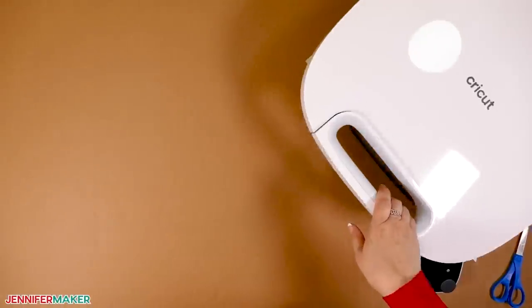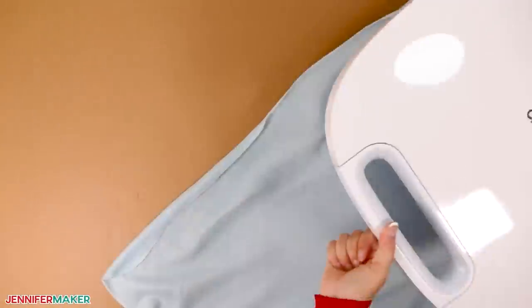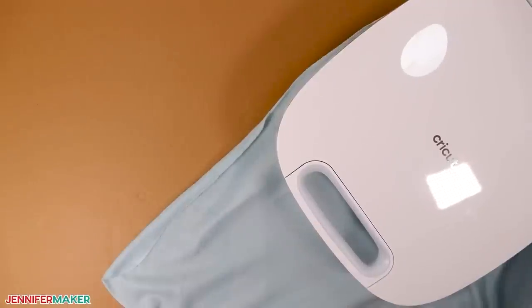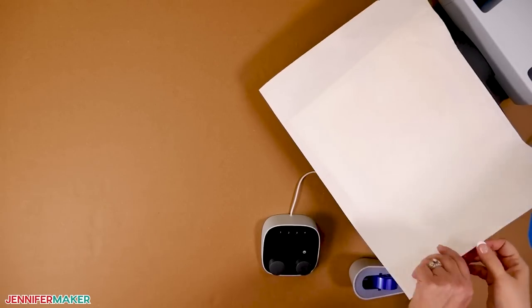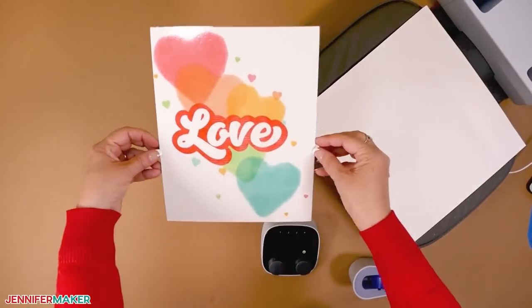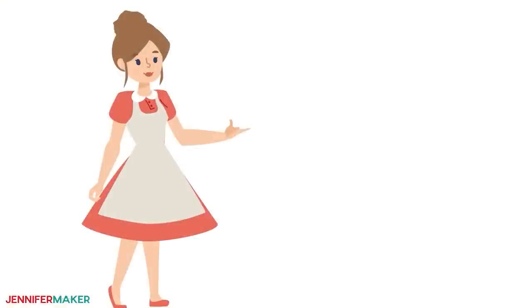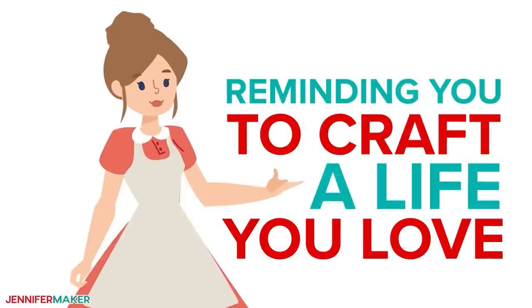I know I haven't covered everything there is to know about sublimating Dollar Tree things here, but I'm always happy to help. Watch for more sublimation tutorials and leave any questions you have right below this video so I can point you in the right direction. Until next time, this is Jennifer Maker, reminding you to craft a life you love.